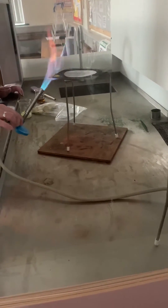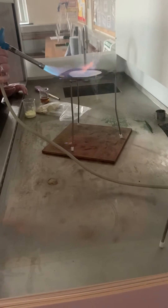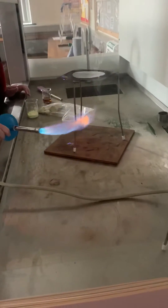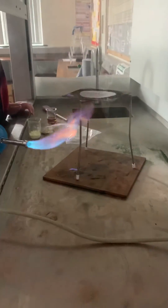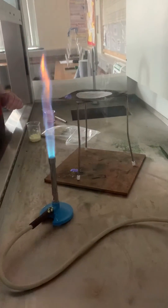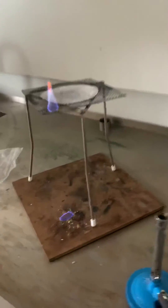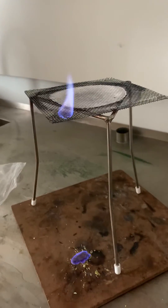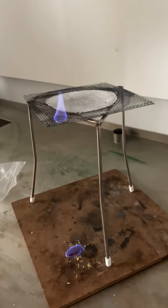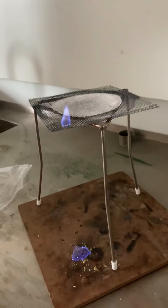See the blue flame there? See the bit that's dropping through? You can see the blue flame on the safety mat. There's a blue flame on the gauze and also a little blue flame on the safety mat. And that's just sulphur burning with a blue flame.